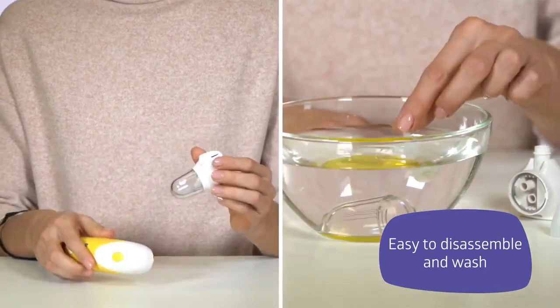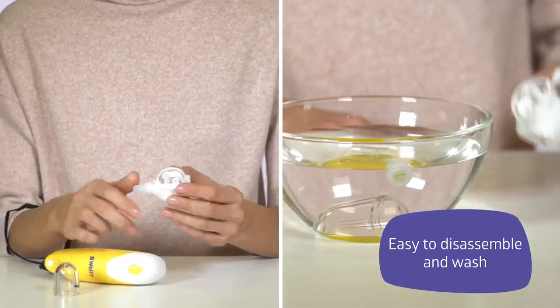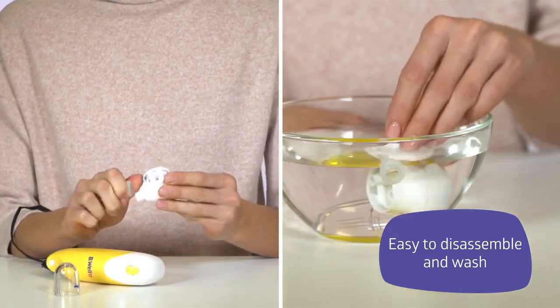Disassemble the device. Flush the connection module, collection cup, O-ring, and tip with warm water and mild detergent.